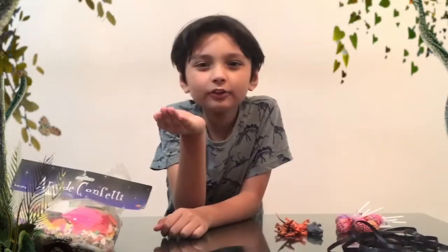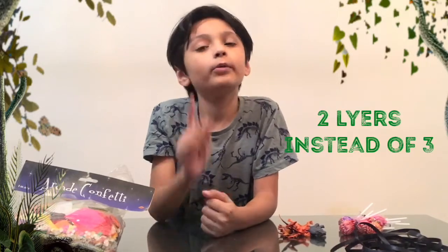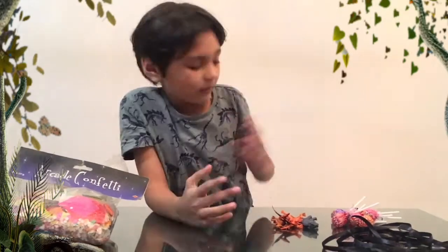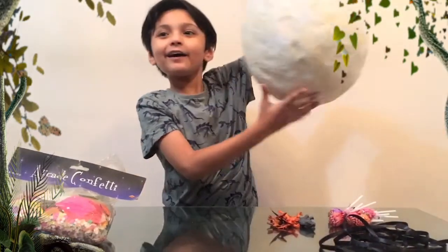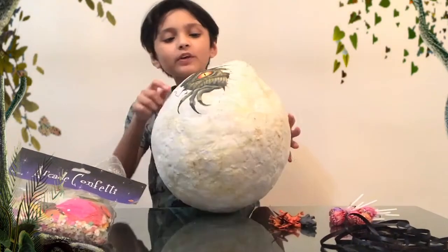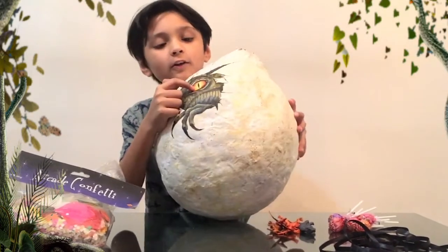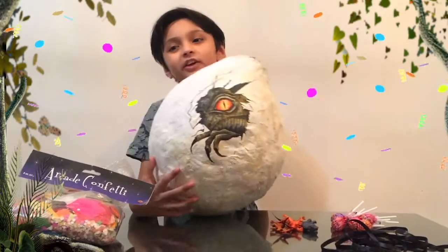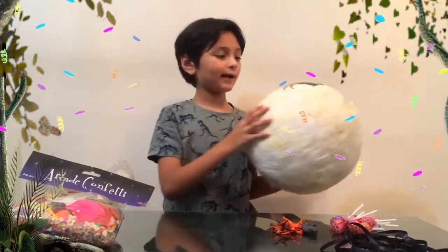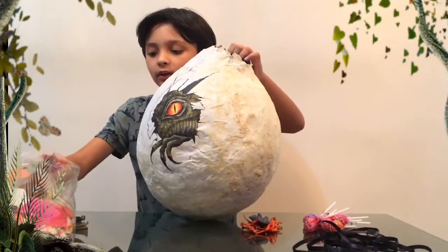Bad news guys — the balloon popped before we added the last layer, but I managed to save it. Here we have the pinata — it's an egg shape. As you can see, here's the Indominus. My mom and I did really detailed work on the eye. First, let's add the confetti to make it sound happy — let's take some confetti and put it in the pinata.